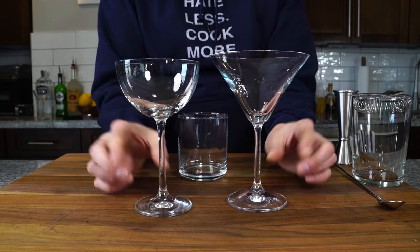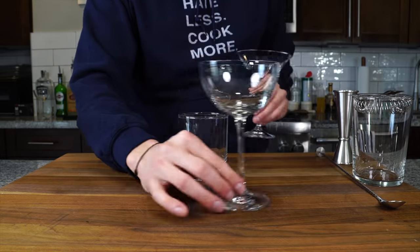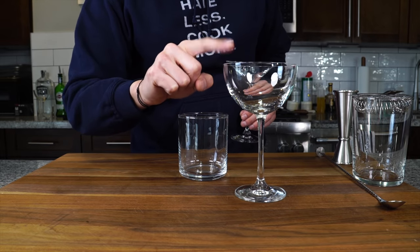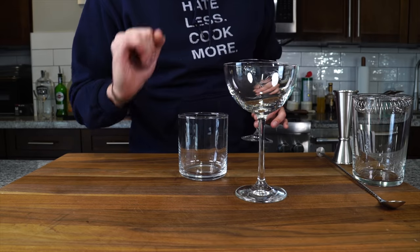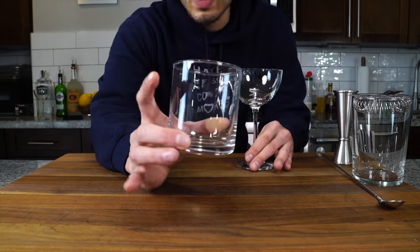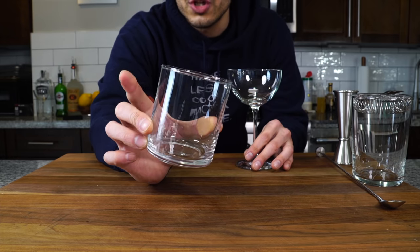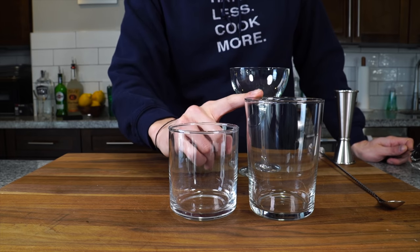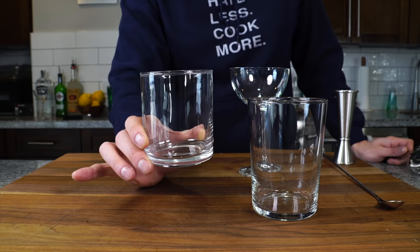I've also got a little strainer. These two are martini glasses, but I just don't like them — so I use a coupe glass, which is specifically designed for cocktails served up: chilled and served with no ice. And then this is a rocks glass, which you'd use for whiskey on the rocks or any cocktail on the rocks. It's noticeably smaller than the mixing glass, and with rocks cocktails you don't serve a lot of liquid, so you don't need a big one.